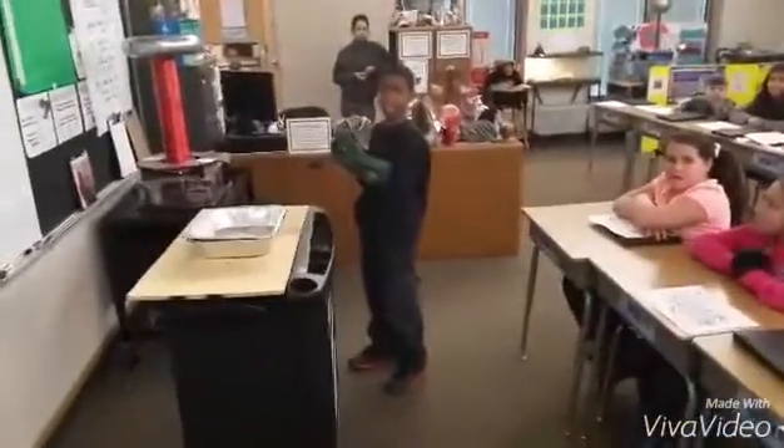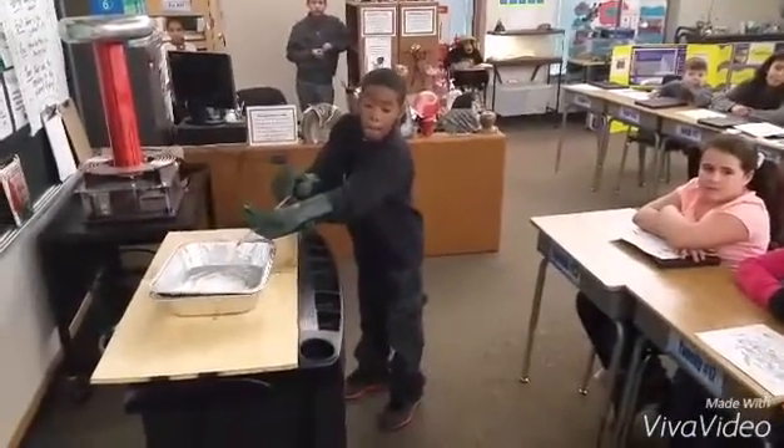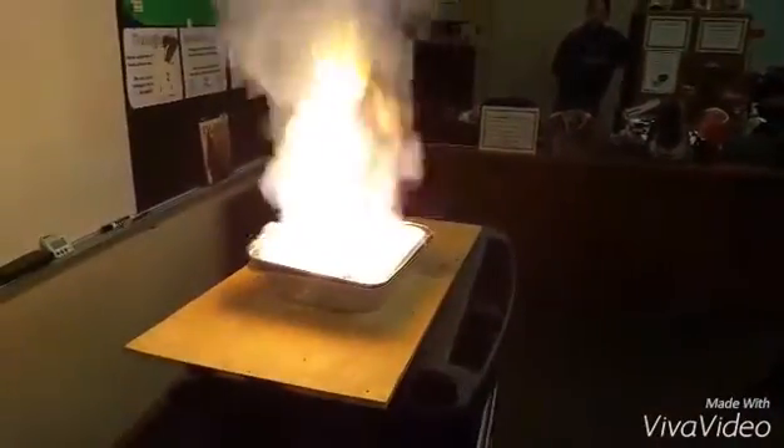I've got Cameron Mayo over here. Cameron, add a little sulfuric acid to that potassium chloride and sugar. Let's see what happens. White light!